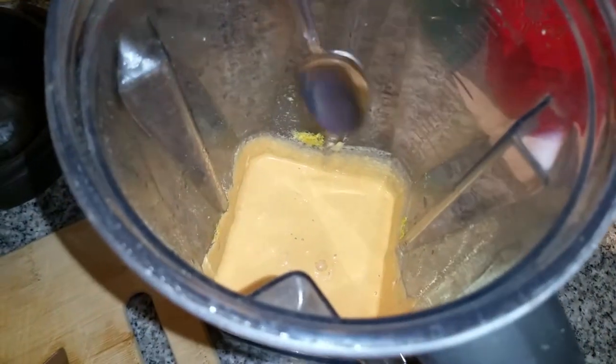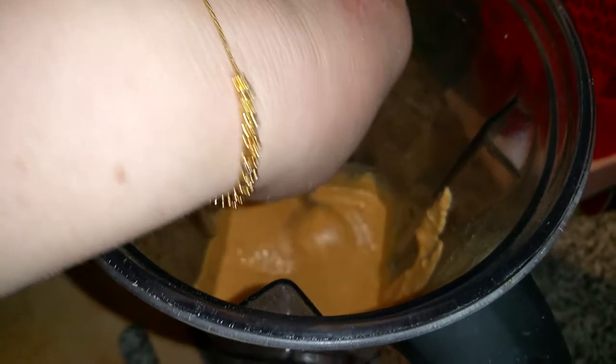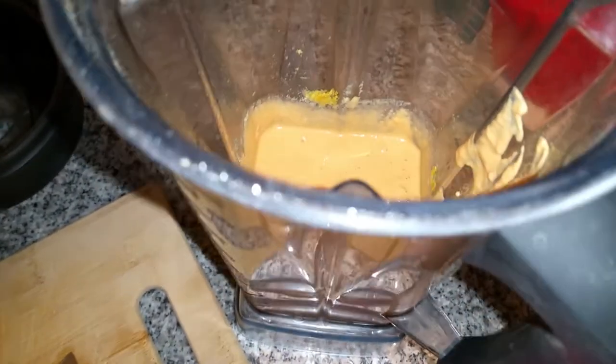Then I'm going to add a bit of water and blend this up in my Vitamix. Okay, so this is my sauce all mixed up. You can see it's not too thick, but it's a little on the thicker side, so that will coat the kale nicely.